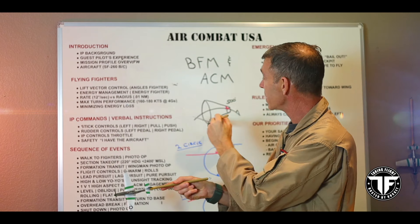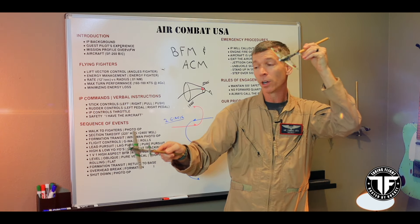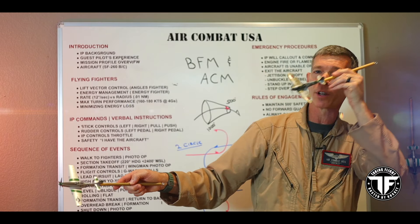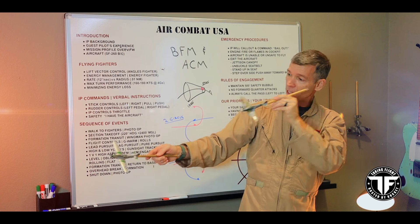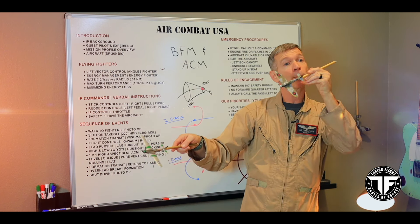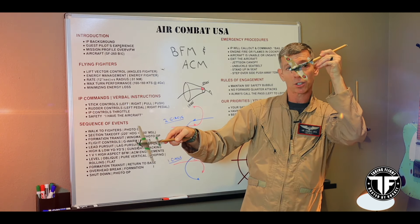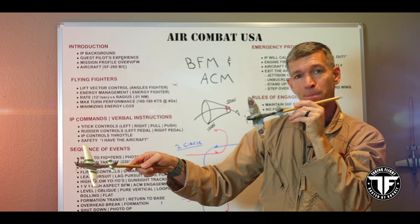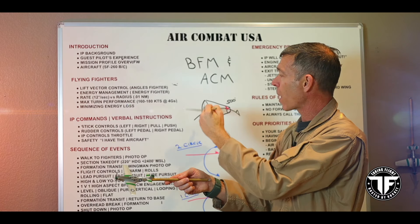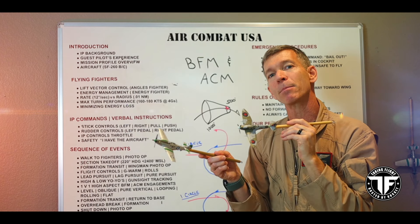Notice how the cone opens up — the farther back you go, the bigger the angle off the tail you're able to achieve. We're talking maybe 30 to 45 degrees angle off the tail as you open up the lateral separation. You're able to shoot up to 1,000 feet and up to maybe 30 or 45 degrees off the tail. We call this aspect. Ultimately, this is the weapons envelope you're trying to get to in order to deploy the simulated 50-caliber machine gun.